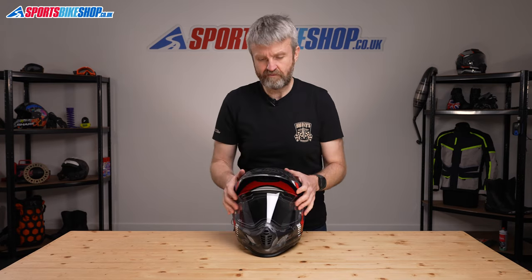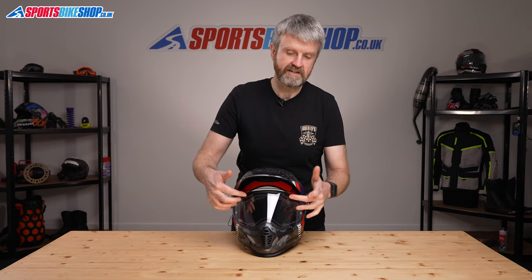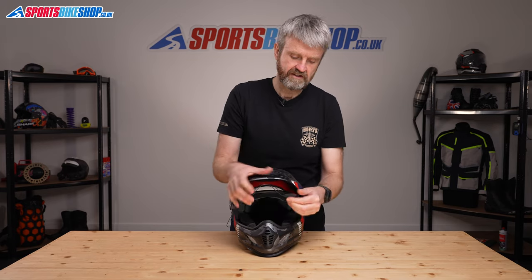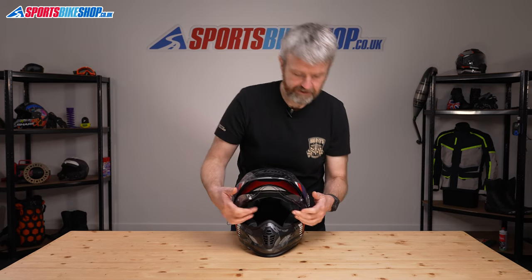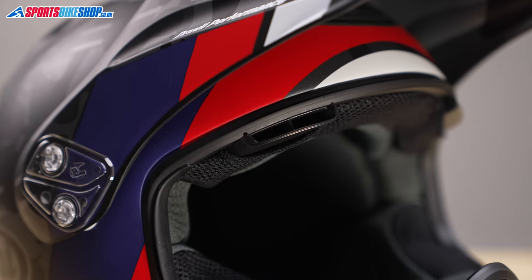Arai's trademark brow vents come on the visor and they deliver more cooling air. They come through these vents here and then are channelled into ducts at the top of the interior, flowing down the side of your temples, giving you a good amount of inflowing air as you're riding along.